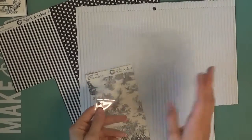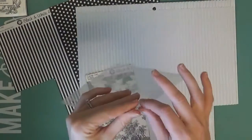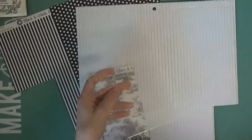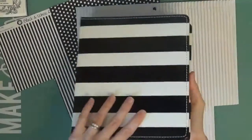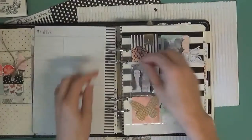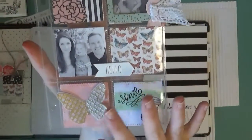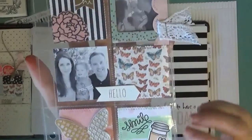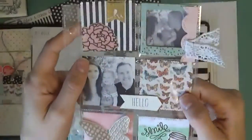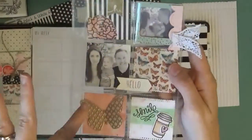Hey guys, I'm back. I haven't really done a crafting video for a while. I've been busy with family and other things, so I'm trying to get back at it. I wanted to do a pocket page. I did one of these in my Heidi Swap planner earlier and I really enjoyed doing it. I haven't really done pocket pages much in the past, but after doing this one I really enjoyed it because I can use little scrap papers since they work perfectly in these little pockets. You really don't need a whole lot of papers or embellishments to make it look nice, and I really liked how this one turned out. I'm going to try to do something like this for you today.